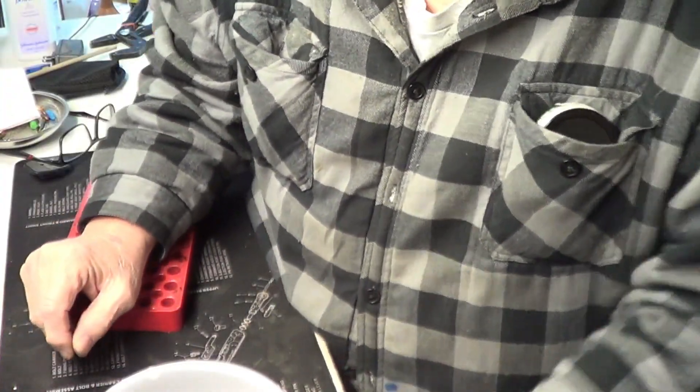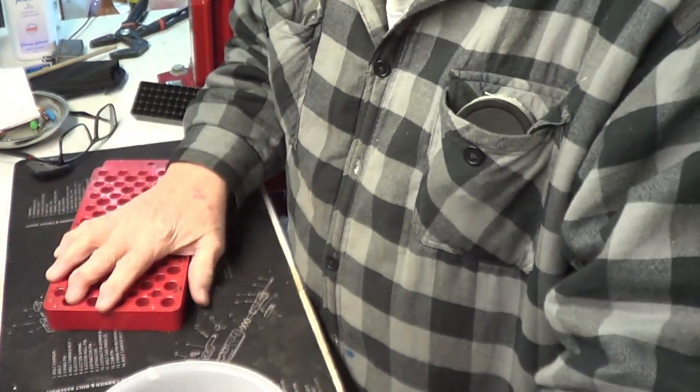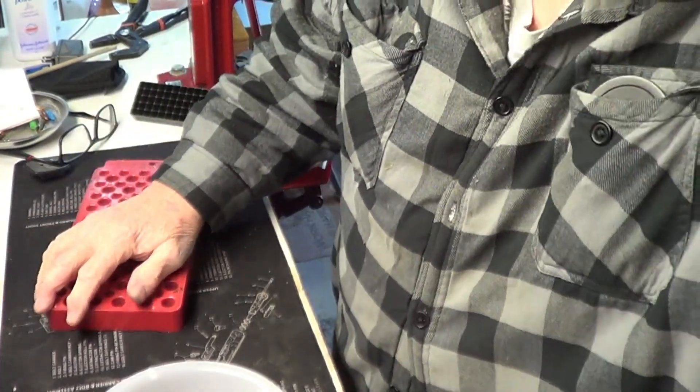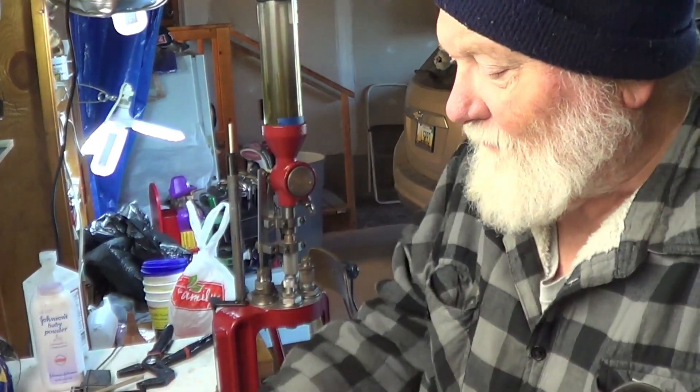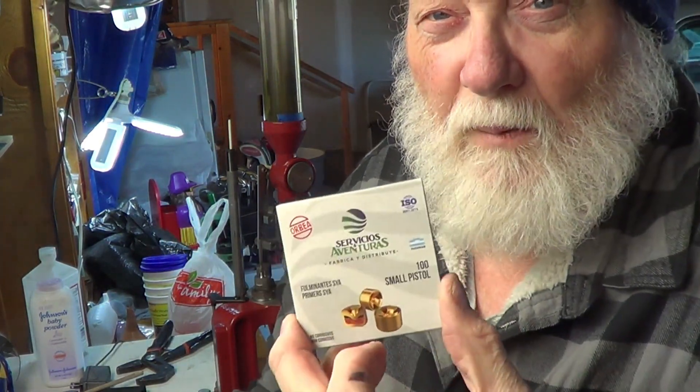We're going to use WSF powder. Of course, we're going to load them on the Dillon press. I want to try them because I don't know how well they work.